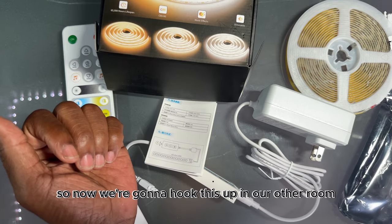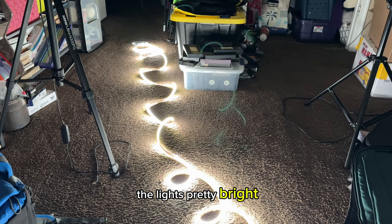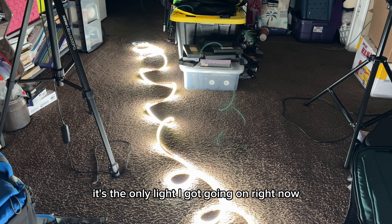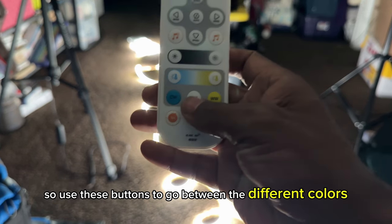So now we're going to hook this up in our other room and see how bright it is. Here we go with the controller. The lights are pretty bright — it's the only light I've got going on right now. I just unraveled it.